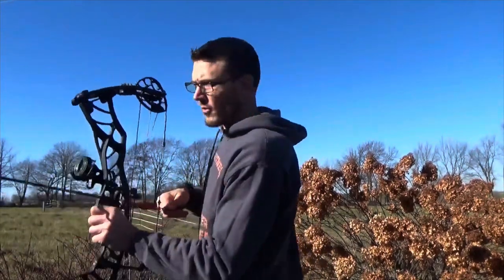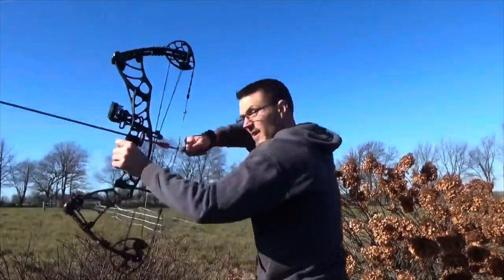Hoyt Helix Turbo — I'm actually kind of a fan of this. Like I said from the start, I'm not a speed bow fan and I do not like the creep. It's quiet, and just for the sake of it we'll shoot one more. The draw cycle is very smooth.